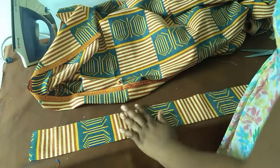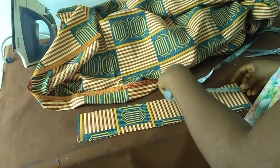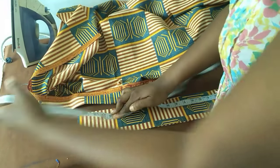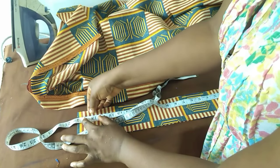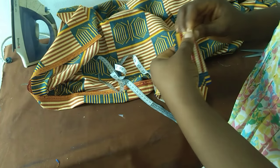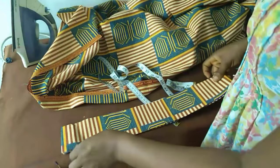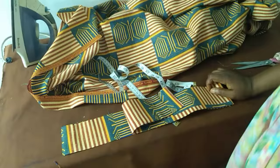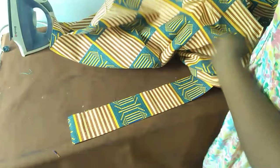Now all I need to do is start to pleat, but before then I'll have to notch my exact waist measurement, which is 37 inches. This here now is my exact waist measurement.